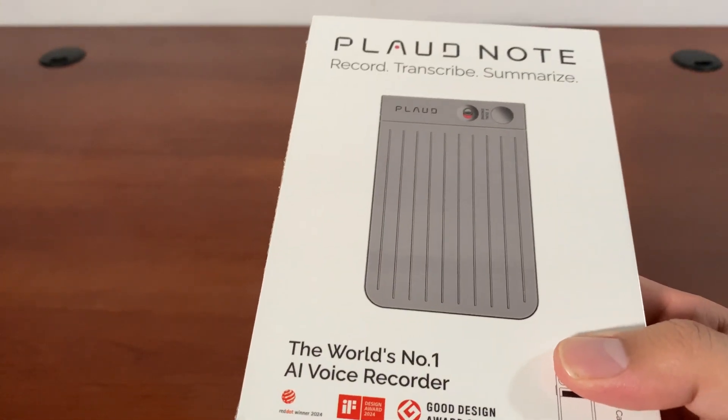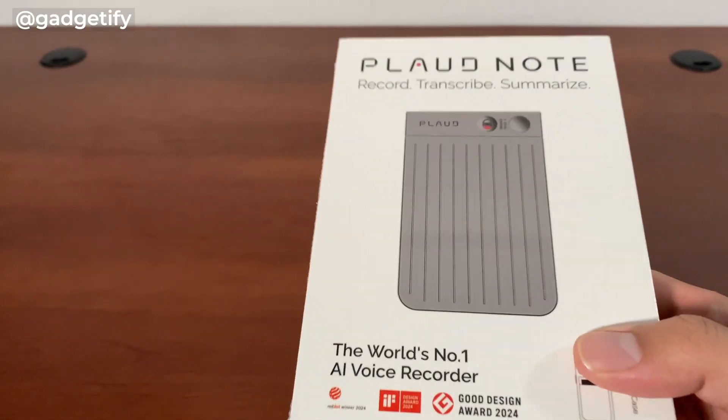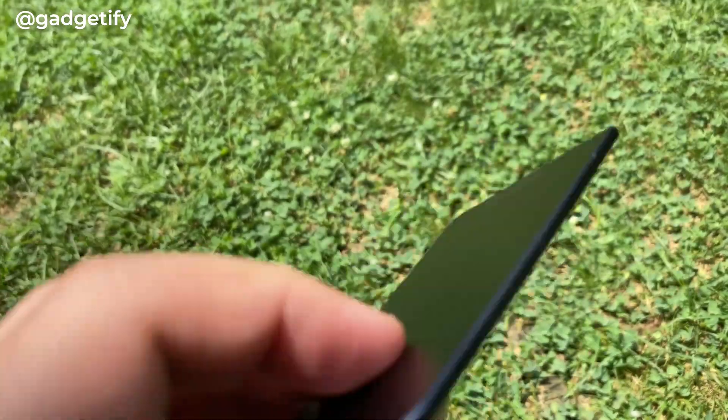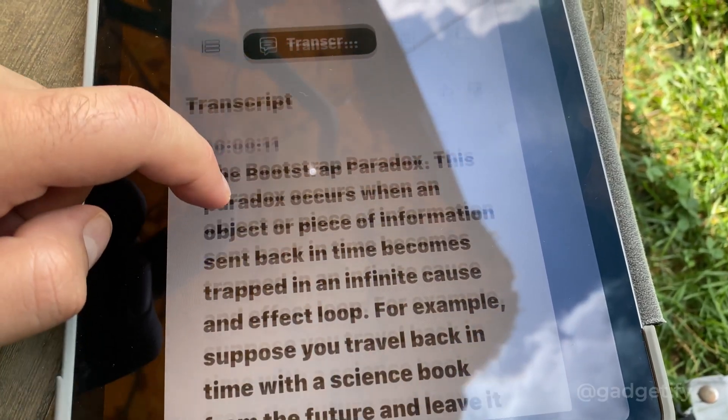Hey everybody, today I'm showing you this cool recorder and transcriber. It's one of those devices that connects to your smartphone and you can use ChatGPT to summarize, create mind maps, all those things.